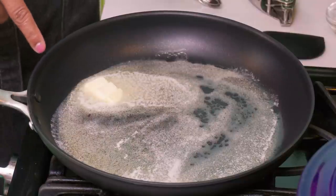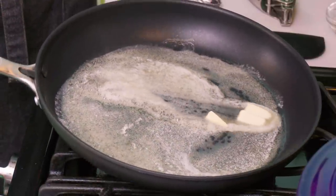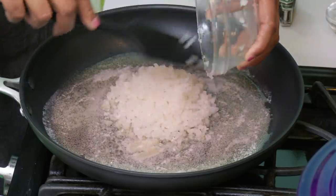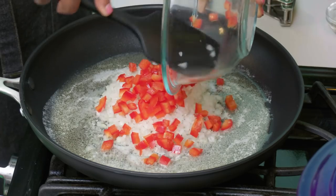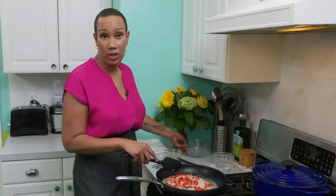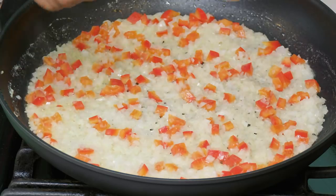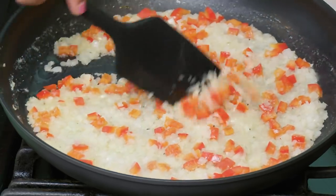I have a 12-inch nonstick skillet here and I'm melting three tablespoons of butter. We're almost ready to start cooking as soon as the butter's melted — butter's always a great start. I'm going to add one onion, finely diced, and our half of red bell pepper that we diced to a quarter of an inch. I'm also going to add a teaspoon of kosher salt and just let it cook for four to five minutes, stirring frequently until it's lightly browned.